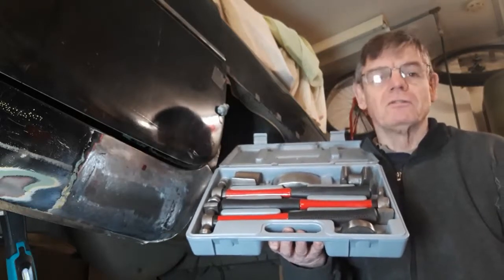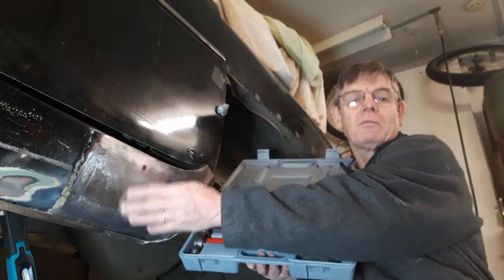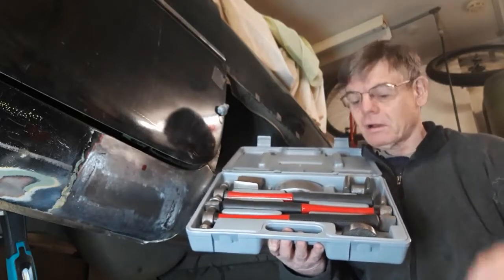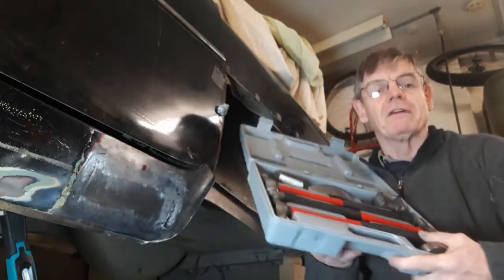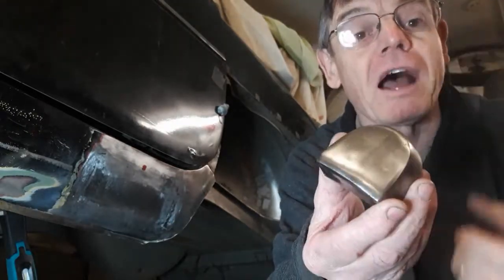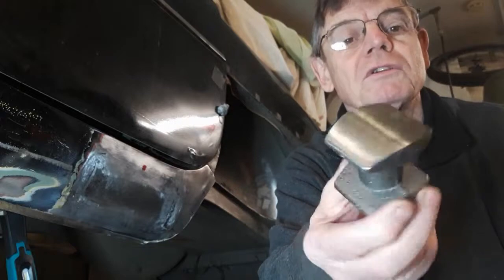If it sounds too good to be true, it always is. I saw this on eBay for 15 pounds and thought I'd give it a go since I'd probably only use it once. I couldn't believe what turned up - instead of being cast steel or drop forged, it's cast iron and it's all been ground so roughly. You can see the lumps in that dolly - it's not flat, so if you use it you'd end up putting more dents in. That one's got a hollow in the middle, so that's definitely going to make dents. They were just roughly ground on a linisher, probably no more than two minutes on each one.